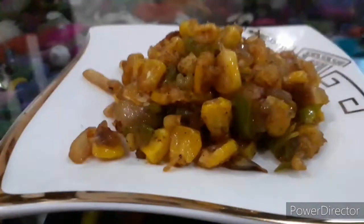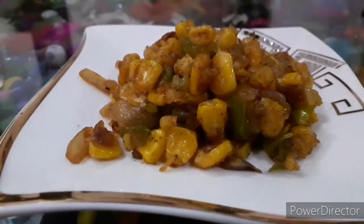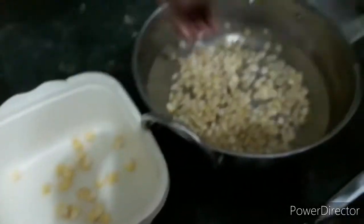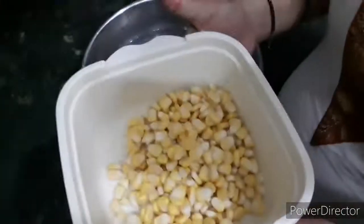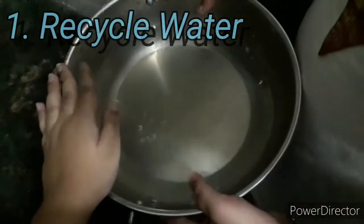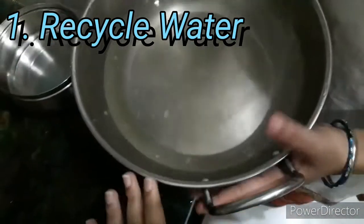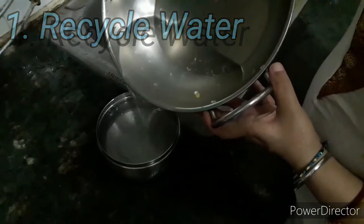Let's start! Take one cup of corn and wash them. After washing, place the corns in another bowl and keep this bowl aside. When you are done transferring the corns, make sure you don't waste this water. Do you know that water crisis is the second biggest crisis our world is dealing with? So don't waste the leftover water you wash your vegetables and fruits with — rather, water your plants in your garden or balcony with this wastewater.